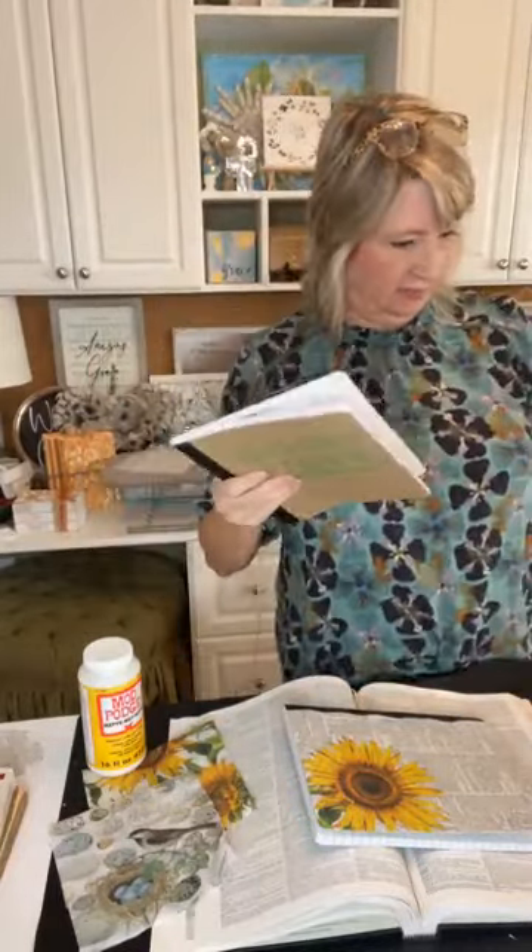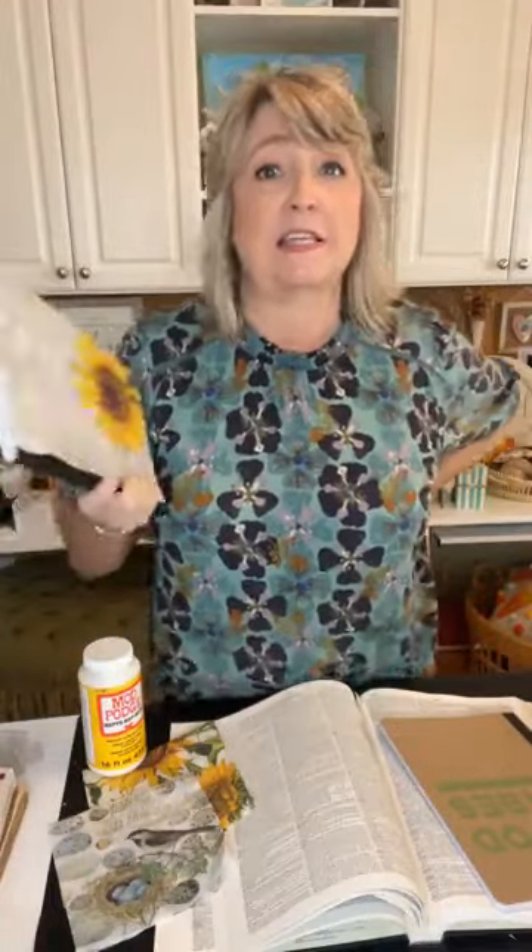Hey crafty friends, it's Heidi Scott with DIY Dreaming. In this video tutorial I'm going to show you how you can turn one of these plain composition notebooks — sometimes they look like this, sometimes they look like this — into the most beautiful journals. You can get them usually for under a dollar a piece. We're going to do decoupage and then use an iron to decoupage a napkin over the top of the book. This is the one I've been fiddling with this morning and it was super easy.